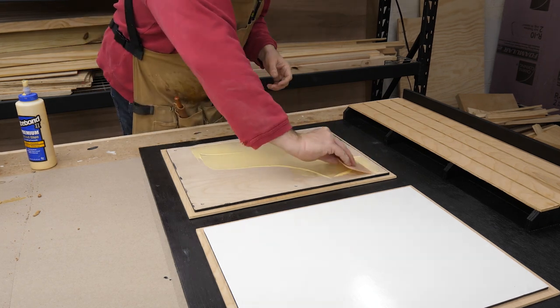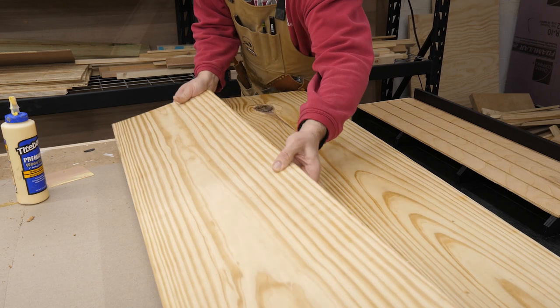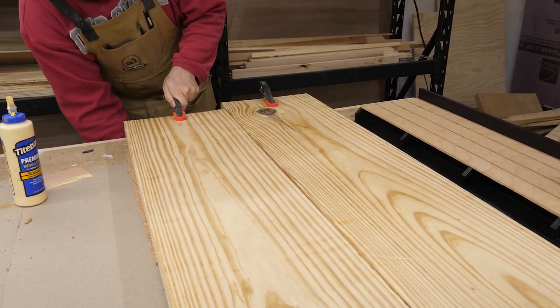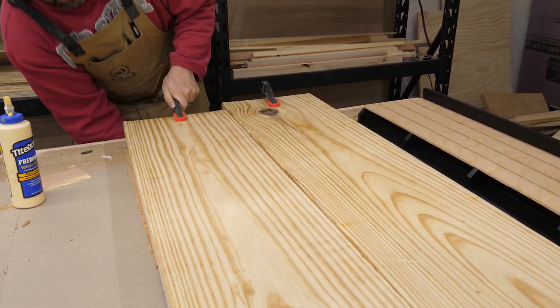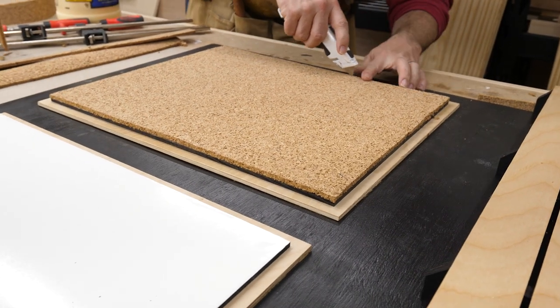I cut the cork board to a rough size, then applied as much glue as I could to the board. I laid the cork board material on the sheet and used those 2x12s again to clamp it all down. I left it for a full hour to make sure the glue set. When it was dry I carefully cut the excess off with my utility knife — and that ended up looking really cool.